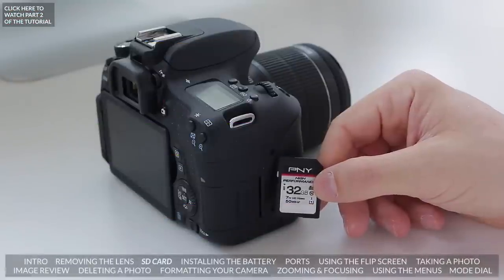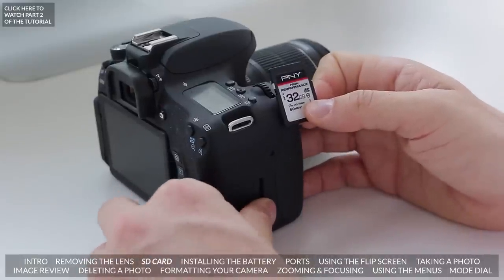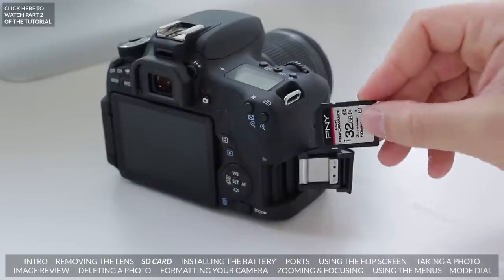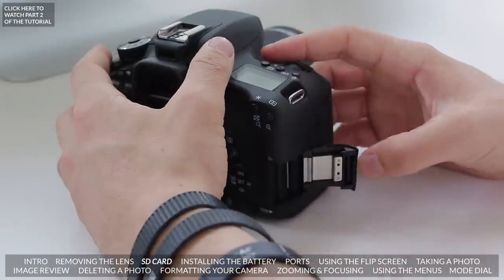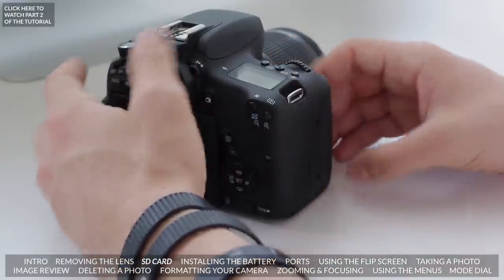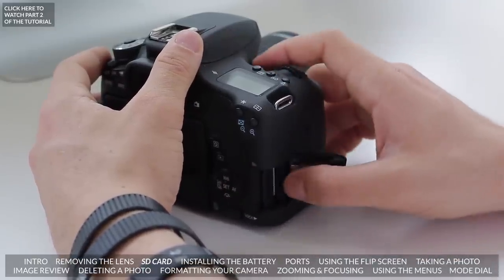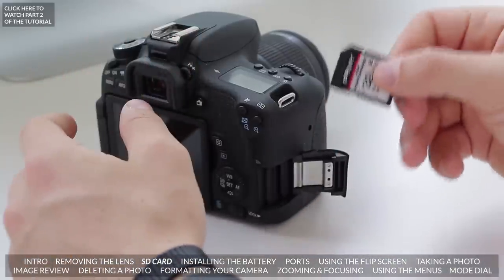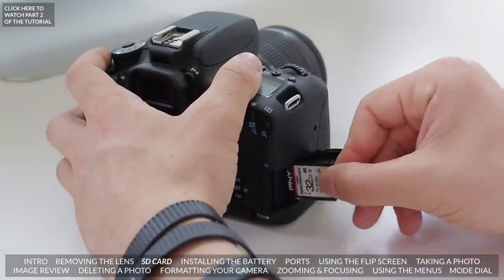In order to save the pictures we're going to take, we need an SD card. The way to put this into the camera is by clicking that down and opening it up — then it goes in this way. Push it in and it's going to click in. Once it's in, you can close it up. If you ever want to remove the SD card to put images onto your computer, press it in and it's going to click out. Just remember to put it in the correct way — if you put it in another way it won't fit and you can damage your SD card.